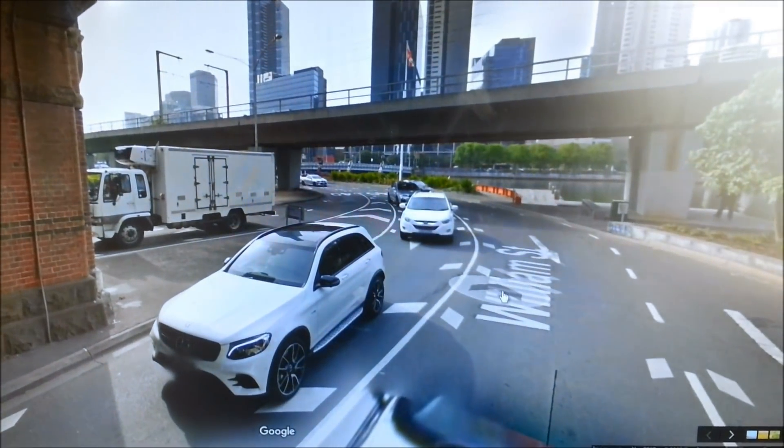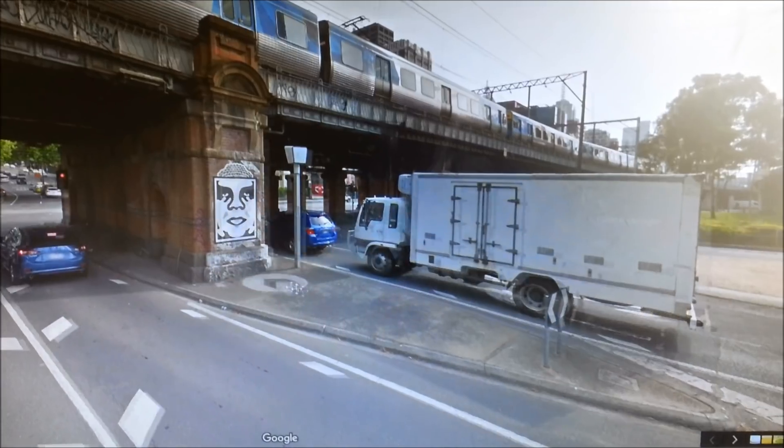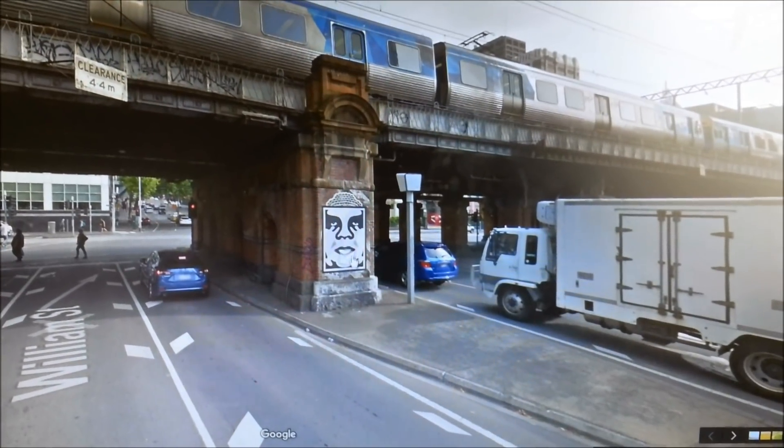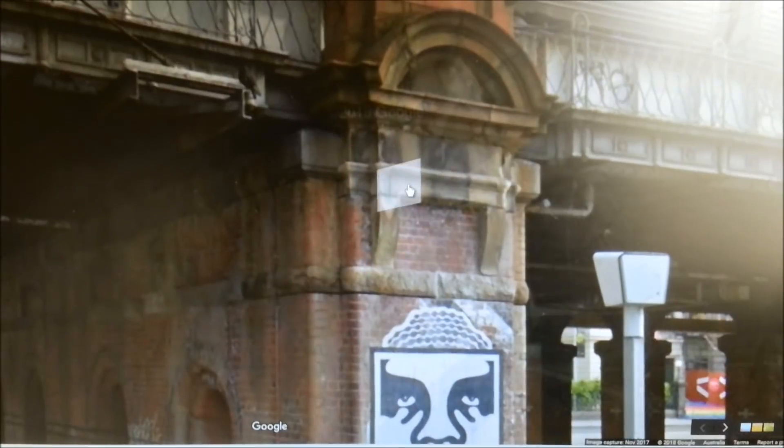How cool is that? There's all this great metalwork up the top that's going to be built, and a big chunk of weathered bricks. I just think it's going to look amazing. I'm probably not going to include the Obey graffiti, but look at this detail up here — it's amazing. How good is that going to be?